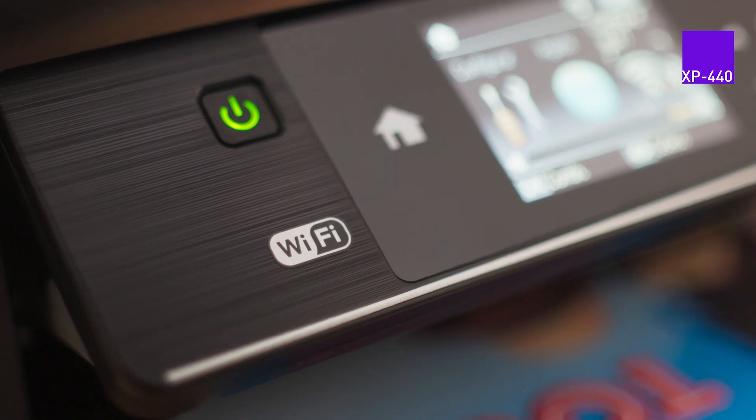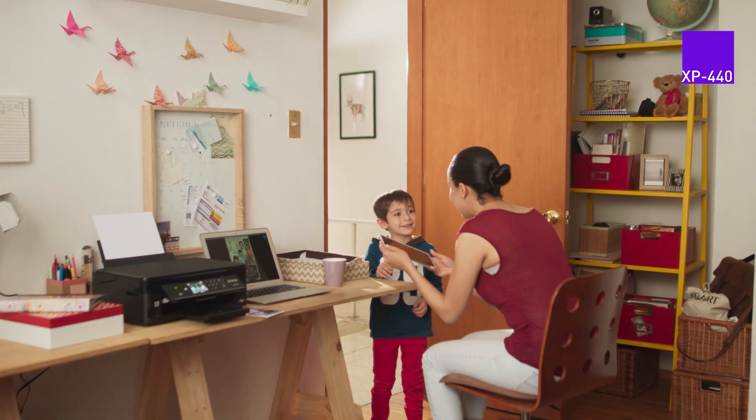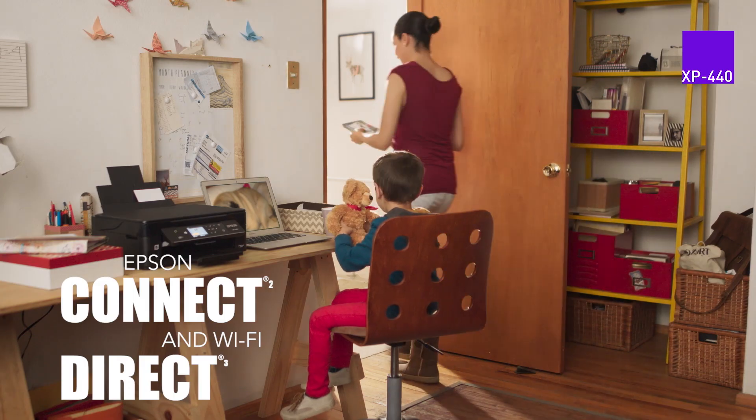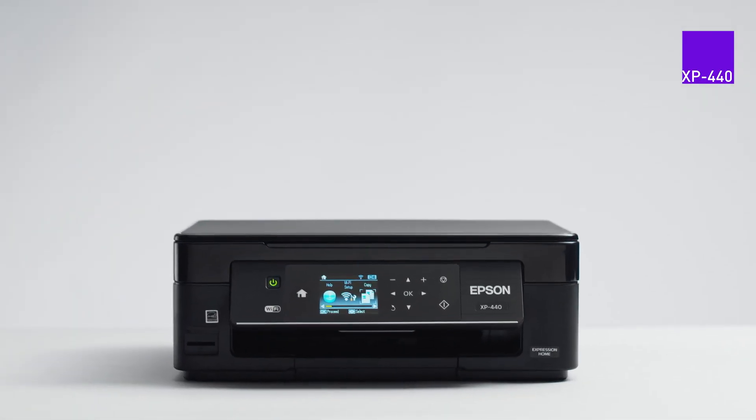Enjoy a complete wireless printing experience. Just connect the printer to your wireless network and you are done. Print from your tablet, smartphone or computer with Epson Connect and partner solutions, which support Android, Apple, Chromebook, Fire and Windows devices.